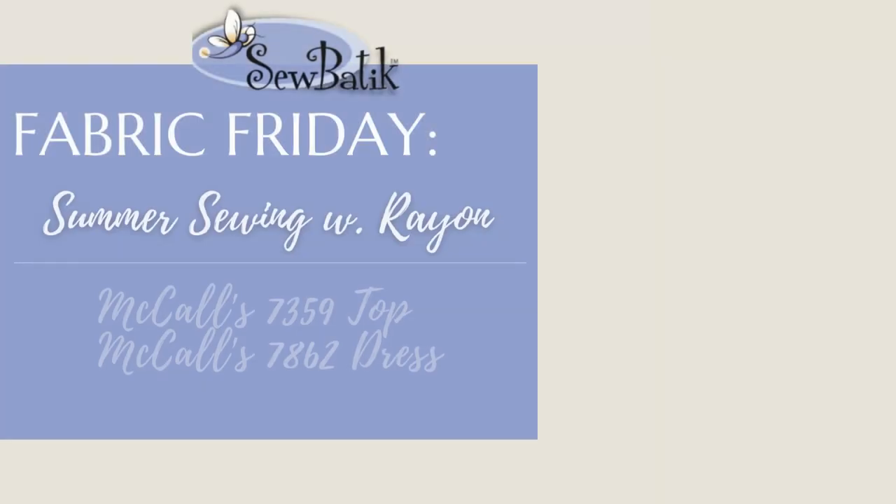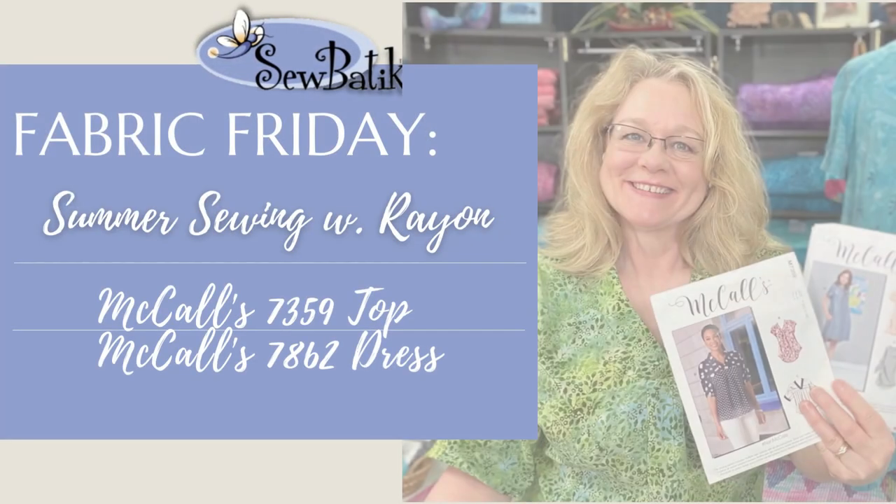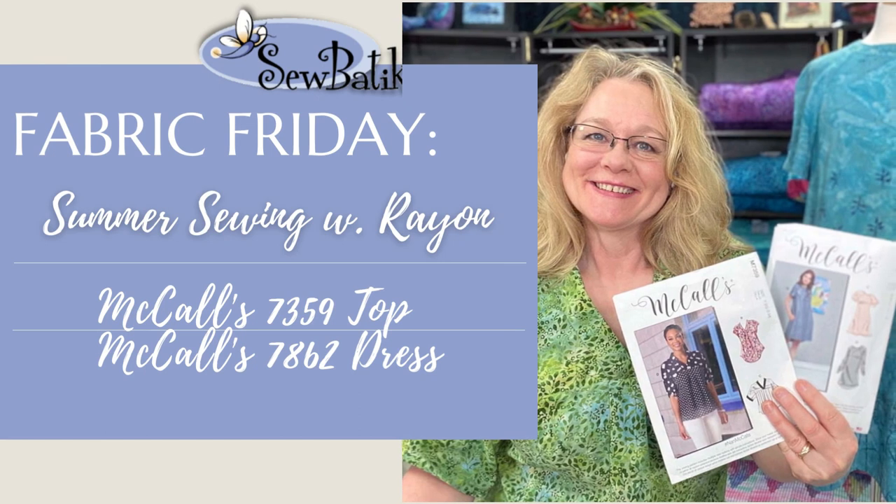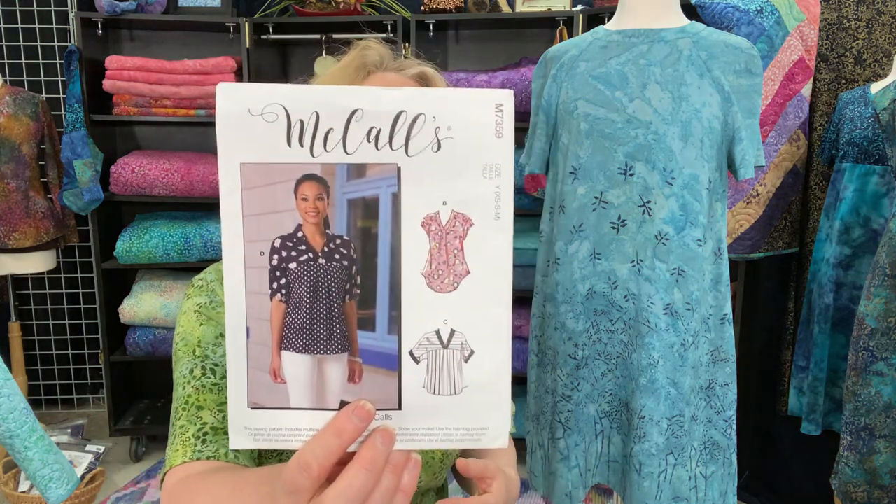Hi everyone, it's Diane with Sew Batik and today is Fabric Friday. Today I'm going to share with you two different garment projects made with our batik rayon. One is an all-over batik rayon top, which I'm wearing, and it's the McCall's 7359 pattern.